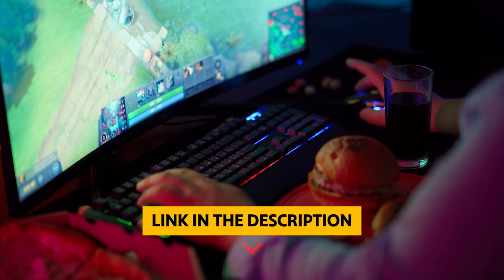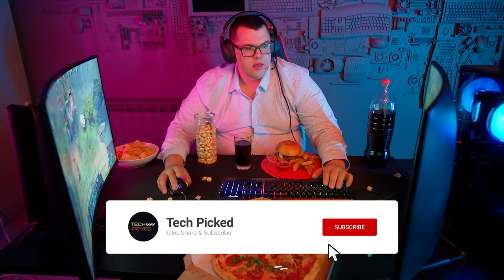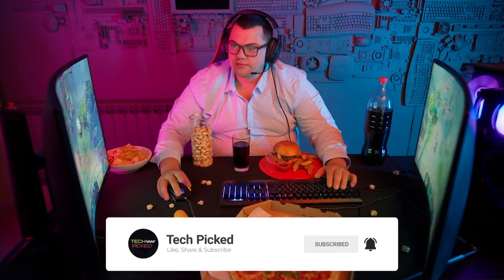You'll find all the links to these products in the description below. Thanks for watching — don't forget to hit the like button and share with your friends. If you're new to the channel, subscribe and hit the bell icon for future updates.